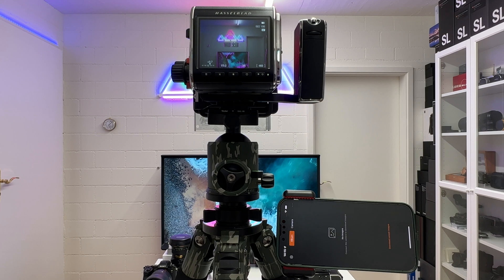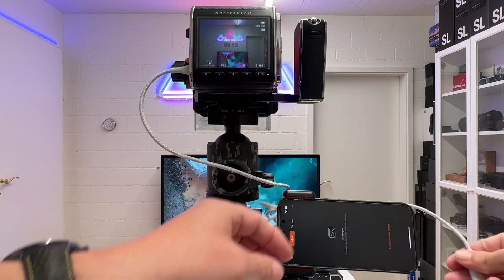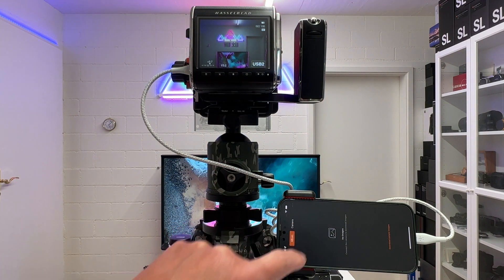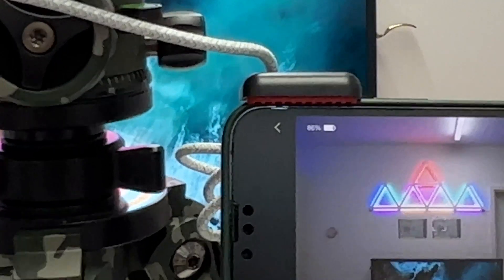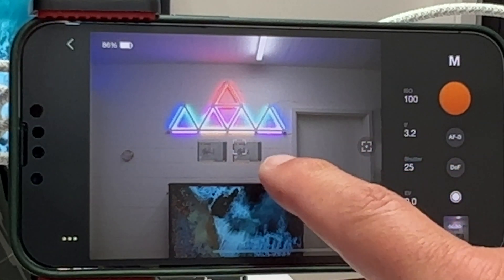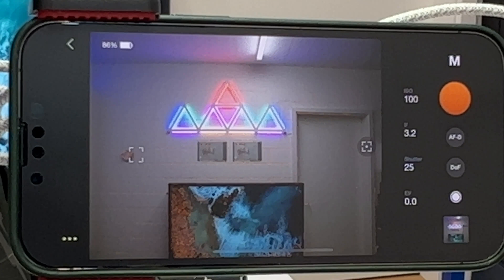For the live shooting demonstration, I'll do a tethered shoot via Focus Mobile 2 on the iPhone. I connect the digital back with a USB-C cable to the iPhone, open the app, go to Camera, then Remote, and get a live view on my iPhone. I can now focus and shoot remotely.